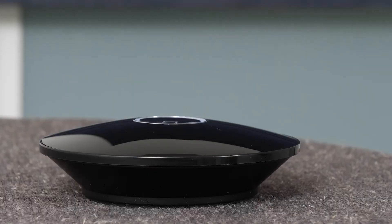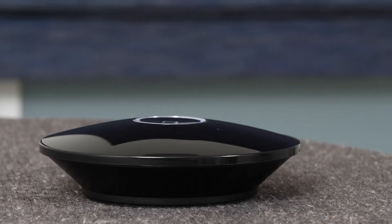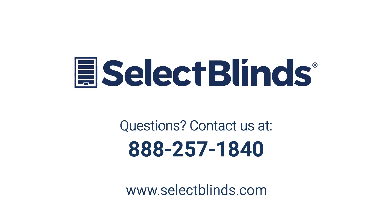You did it! You now know how to set up and operate your Smart Wi-Fi Hub. If you have any questions or need more help programming your shade, refer to the installation instructions on our website or just give us a call. We're here to help. For more information, visit our website. Thank you.